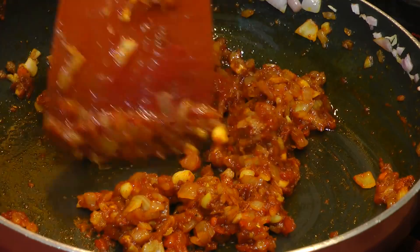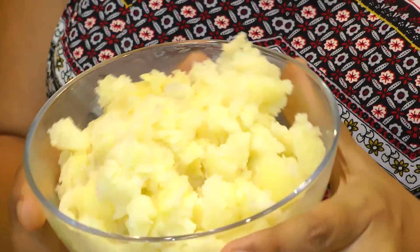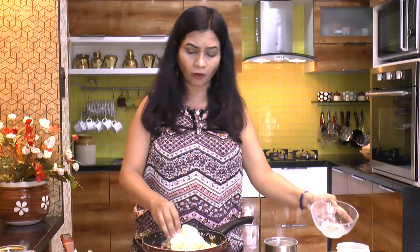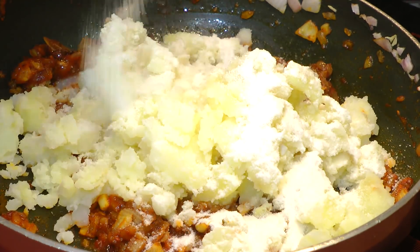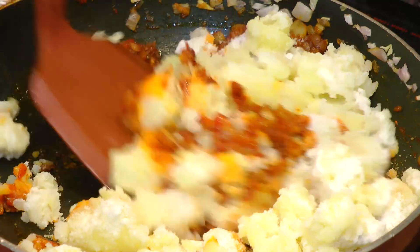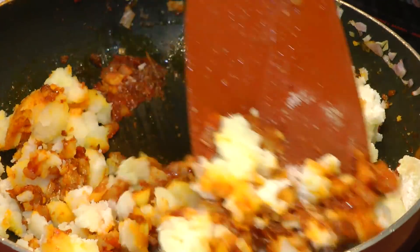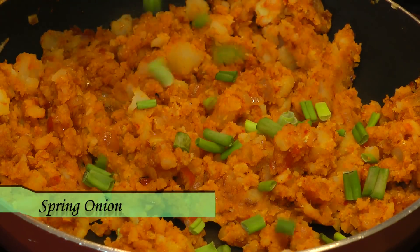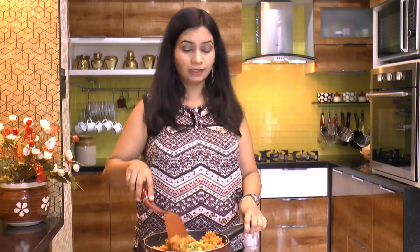The masala looks superb. Here I have one large potato that I've boiled, peeled, and mashed — it goes into this masala. When you boil a potato it loses moisture and gets a bit soft, so to give it binding we're adding the poha and rice powder. This keeps an awesome binding and helps make the patties crispier. Add salt and mix. Turn off the heat and add spring onion — that's optional, you can use coriander leaves instead.